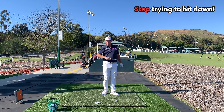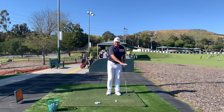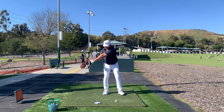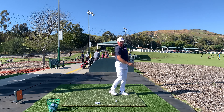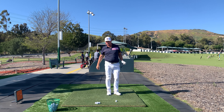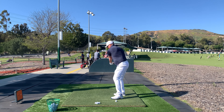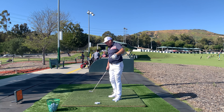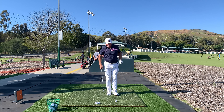Instead, I suggest a different course of action. I propose that you do a swing where you try to get the swoosh out in front, around to the left and upwards. Rather than having any notion of hitting down on the ball — stop trying to hit down on the ball if you want compression. Yes, we've got to bottom out in front. Yes, we need forward lean of the club shaft. But we want to feel like we're hitting up, out in front, around to the left and upwards.